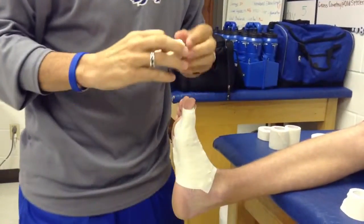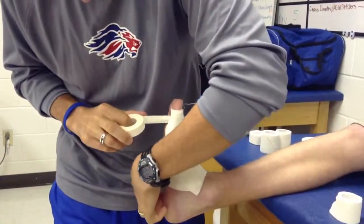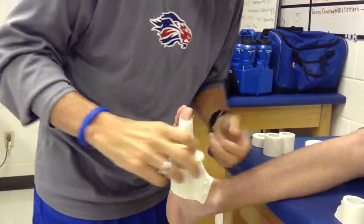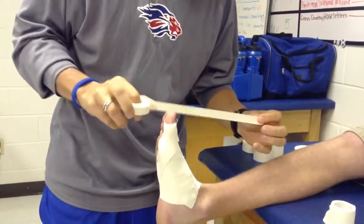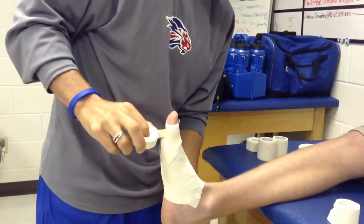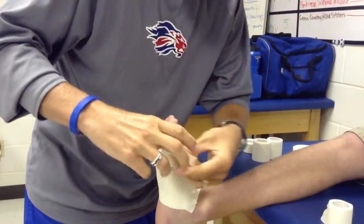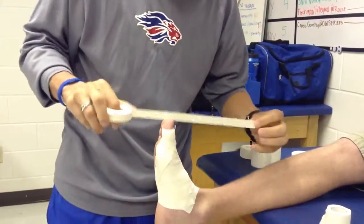Next are what I call the figure eight strips. We're going to use a half-inch tape on this one, lightly putting the strip on — we don't want to put this on real tight. Depending on the size of the toe, you're probably going to do about three strips; if it's a bigger foot, maybe more.